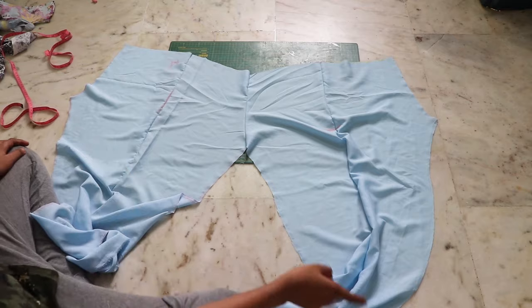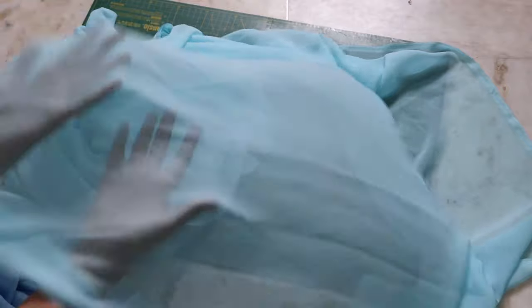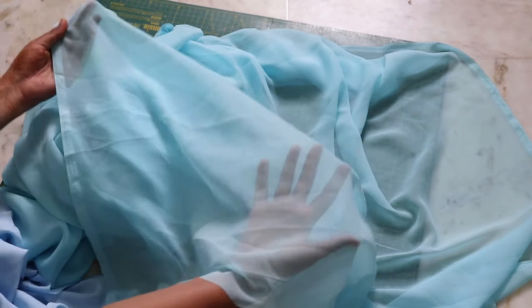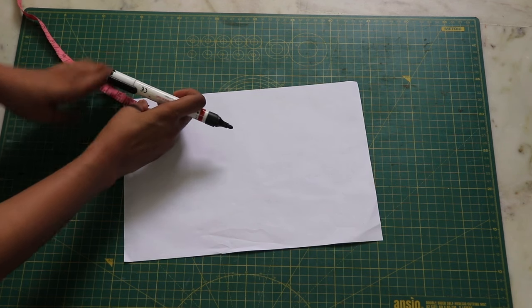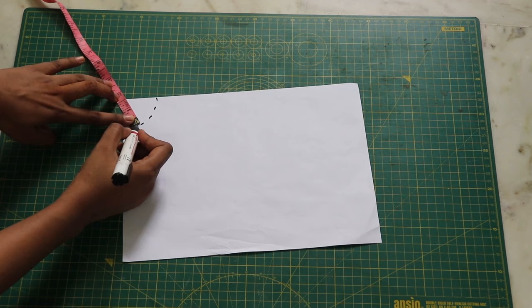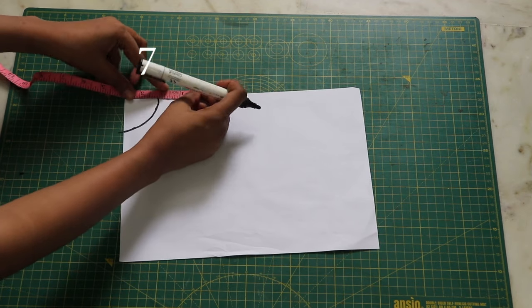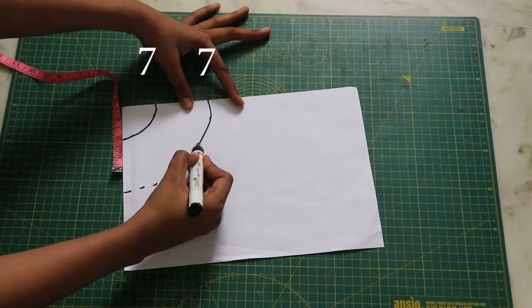For making the ruffles, you will need a lightweight fabric such as georgette. It would be very hard to show you on the fabric as I don't have much space, but I will try my best to explain. So imagine this is your fabric — measure the length of the ruffle from the corner of your fabric, draw a line, and then from the same line measure again and continue the process.